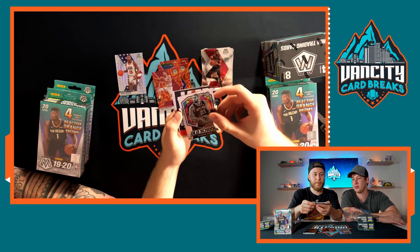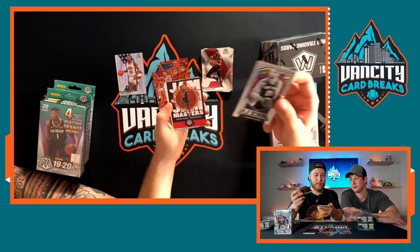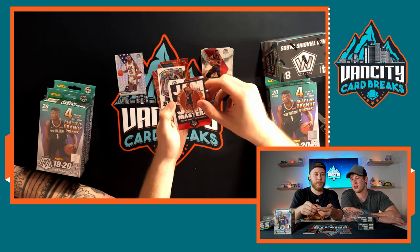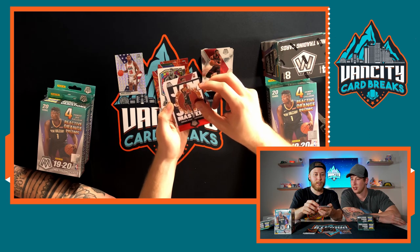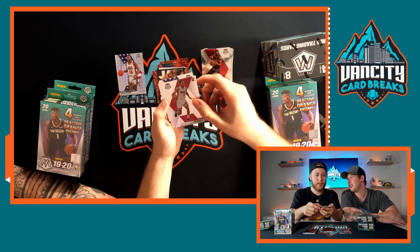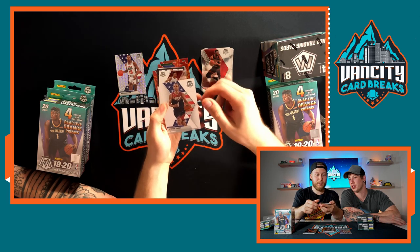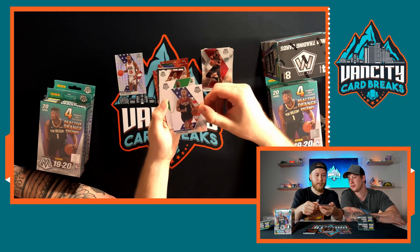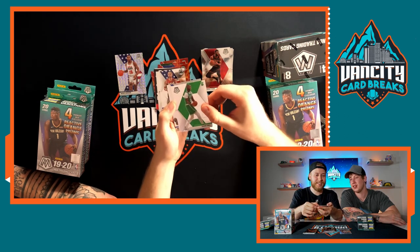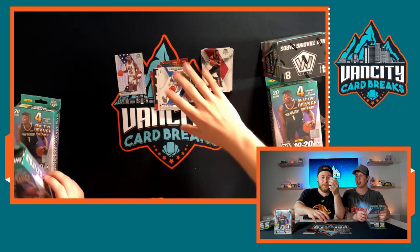Jam Masters insert — one of my favorite inserts — Sean Kemp from the Supersonics. We're close to Seattle so we can appreciate that. First rookie: Casey Okpala. Steph Curry, Taco Fall — taco Tuesday in a couple days, I love tacos! Then Allen Iverson. Not a bad hanger box overall, we didn't get any rookie orange reactives but it's okay.